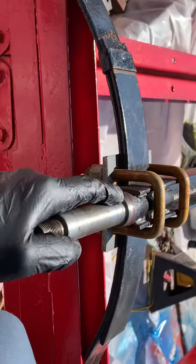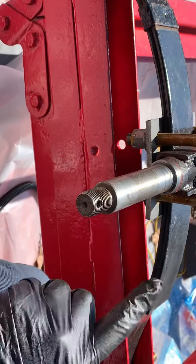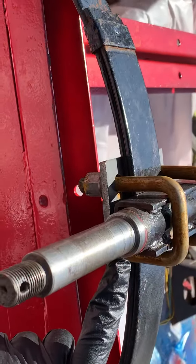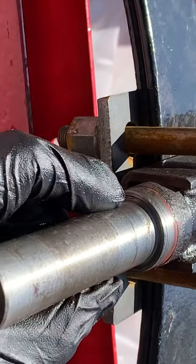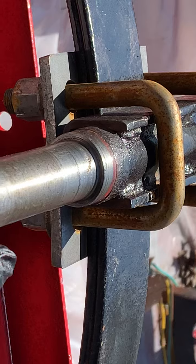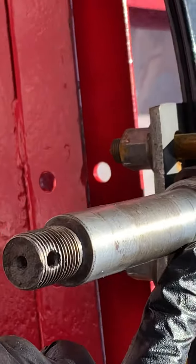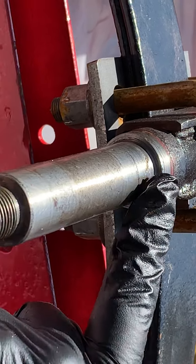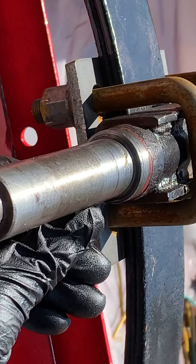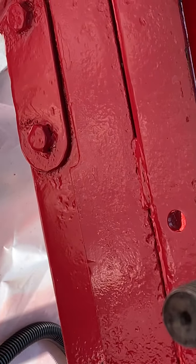We got a little dilemma here guys. It looks like at some point on this spindle, a race may have gotten stuck on here and gotten beaten off. We got some marring on here — can you zoom in on that, Evan? See those striations here and some dimples in here — that's my problem.